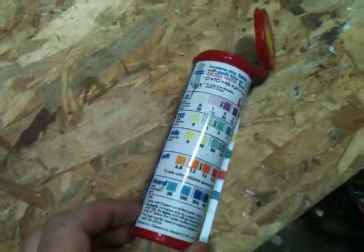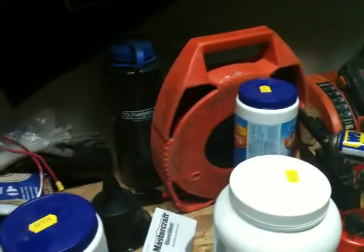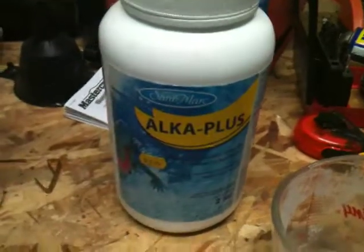I've topped up the alkalinity and everything else — it could use a little bit more hardness, so I'm going to put a little bit of calcium in there for that. Anyway, you get the idea of how you work through the process: look at the color of the strip, find the clue on the label for which chemical to use, add a little bit, flip the tub back on, and keep it going.